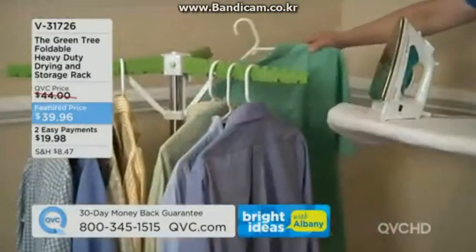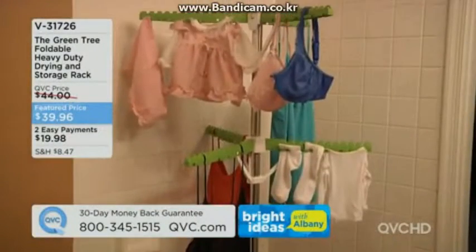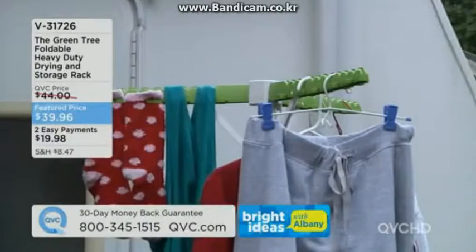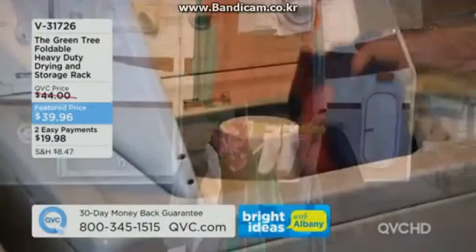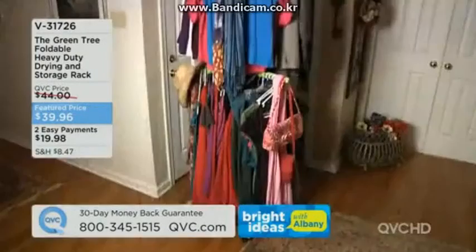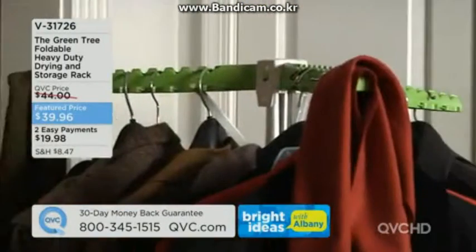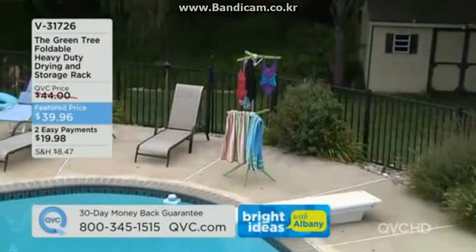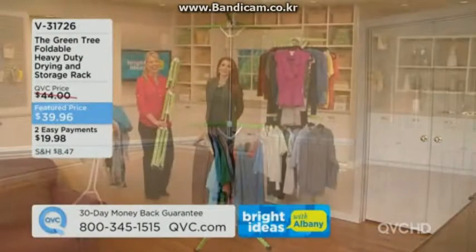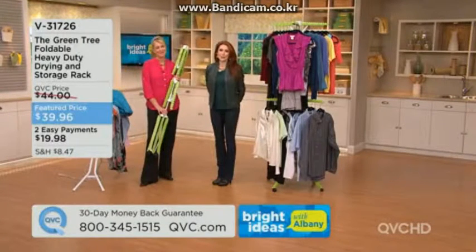It holds up to 60 pounds so you felt confident loading it up — it's very sturdy. Cindy also mentioned it folds down for camping, since some campsites don't allow you to string up your own clothesline. She's planning to bring it camping, and our host's dad brings it in his mini Winnie and hangs life preservers on it.